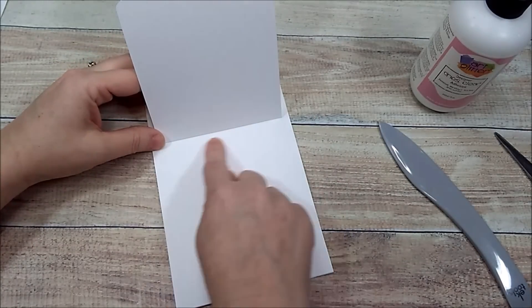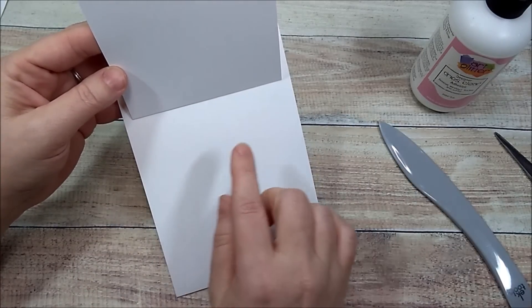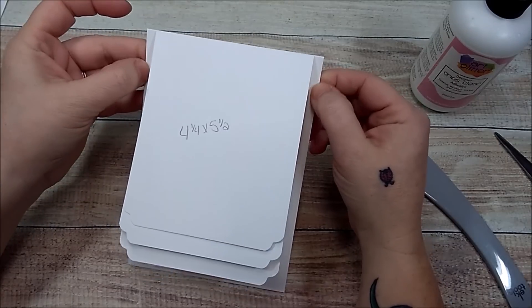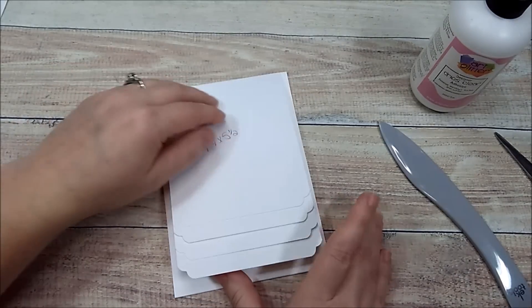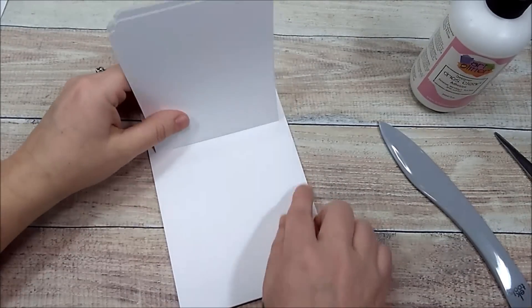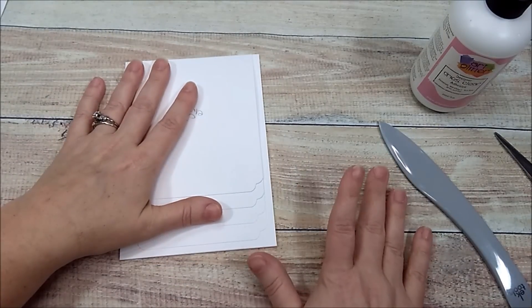Before you place down your waterfall, make sure that you mat it first so you don't have little white edges showing. Mine is not going to be matted but I'll mat this part. That is page four. Page five is going to mirror this one.